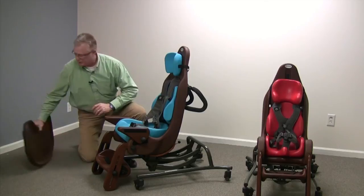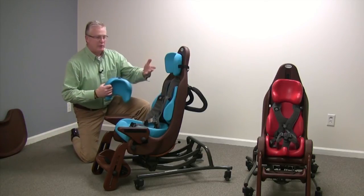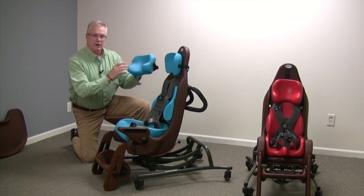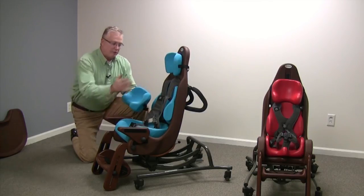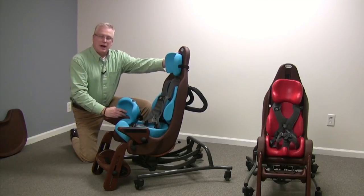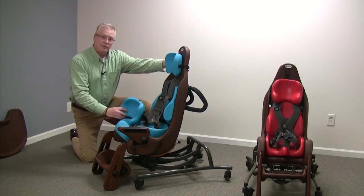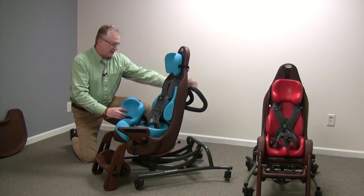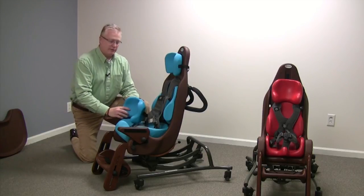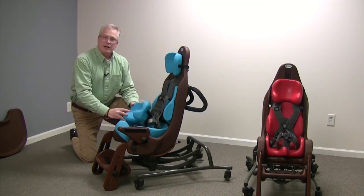Lastly, the cushion options for the headrest include a standard headrest or a headrest with laterals. All of the cushions and the shell for the High-Low MPS seating systems carry a factory five-year warranty from Special Tomato, and the base frame carries a two-year warranty. This is all from Special Tomato products made in the United States.